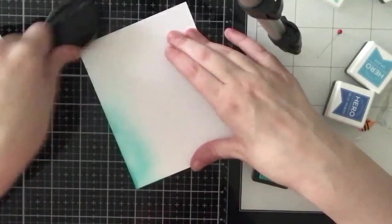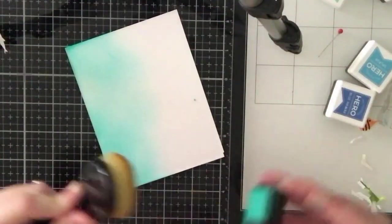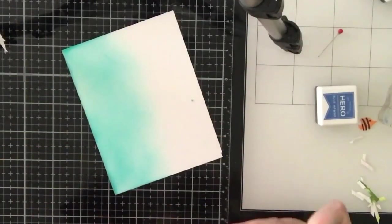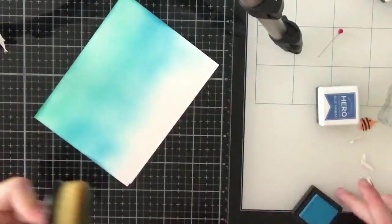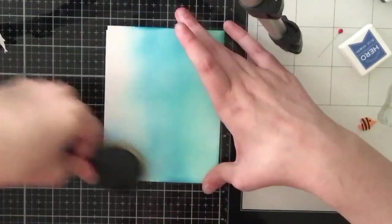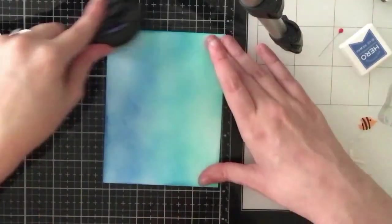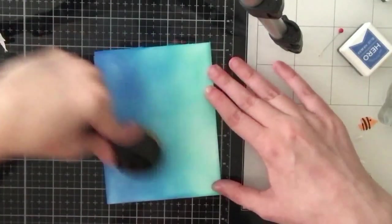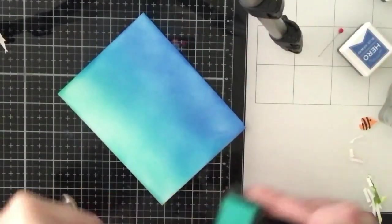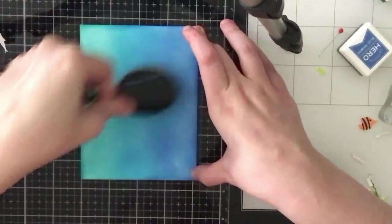I'm going to use the three blue inks from the kit with a Picket Fence Studios blender brush to apply ink onto a 110 pound white Neenah card panel. I like ink blending on Neenah because it's bright white so the colors stay true and vibrant. These ink cubes are different from previous kit ink cubes - I think previous kits had dye inks and this month's are pigment inks. I really prefer these inks because dye ink stains stamps badly, whereas with these you can just wipe the ink off with no staining and they're just as vibrant. I'm going over the panel with multiple layers - partly because they're small ink cubes - but in the end I really like how this blend turned out.